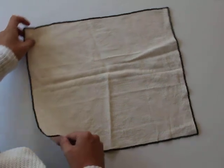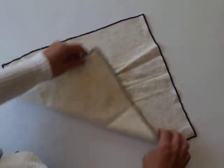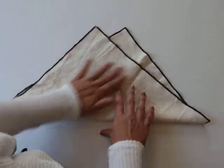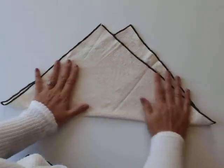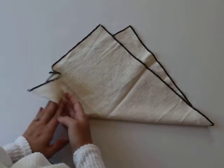Take a bottom corner and fold it upwards to be at about the same level as the top corner, but not touching — because that's where the cool detail is going to come in. Smooth out the edge here.